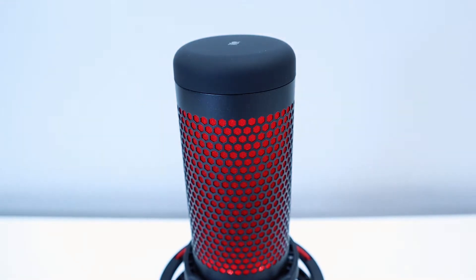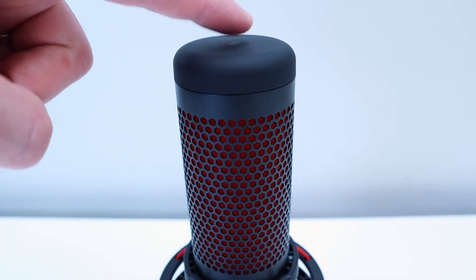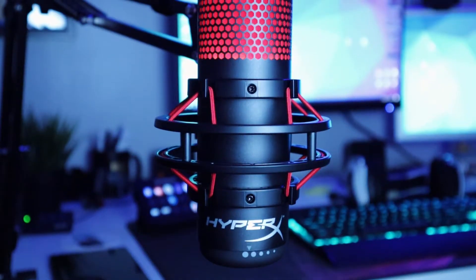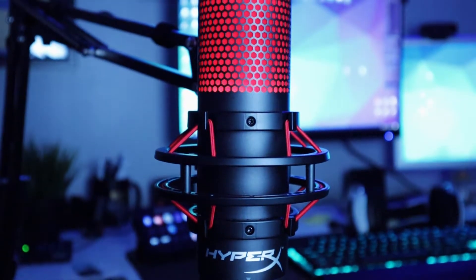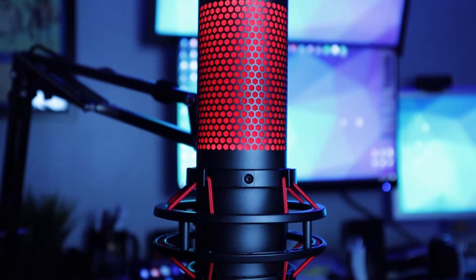One of the coolest and most useful features of the QuadCast is the tap-to-mute sensor at the top of the microphone. A simple tap is all it takes to mute the microphone, with another tap to unmute. The QuadCast also has built-in red LED lighting that illuminates when the microphone is on and turns off when the microphone is muted.